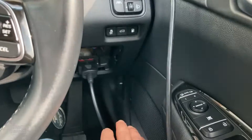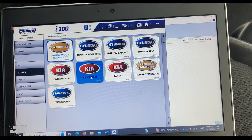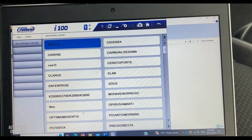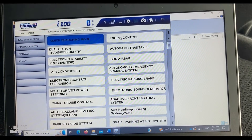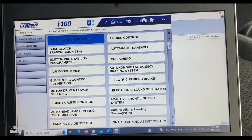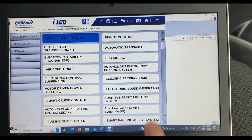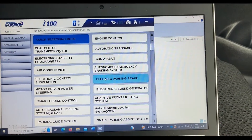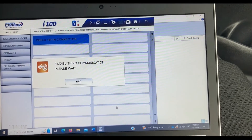I've already connected my scan tool to the OBD-II connector. Select your car first — Kia, Optima, this is Optima JF 2018 — then look for electric parking brake, right here, and connect to the system.